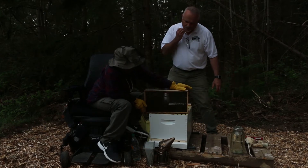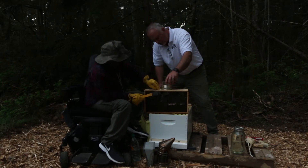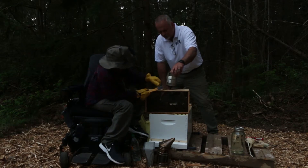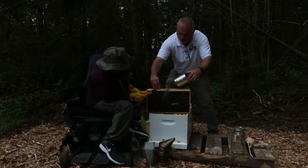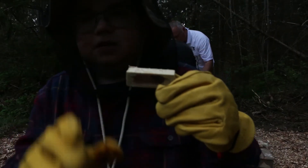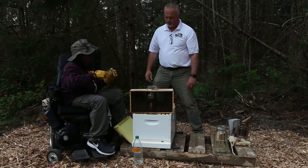Now they're all at the bottom and shouldn't cause too much trouble. We're gonna take our hive tool and take out the feeder, and I'm gonna get the queen really fast. There she is — right in there in that little wooden cage. Now I'm gonna take off the cork of the queen cage.